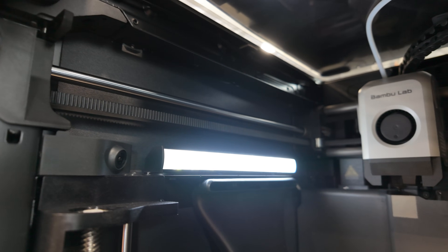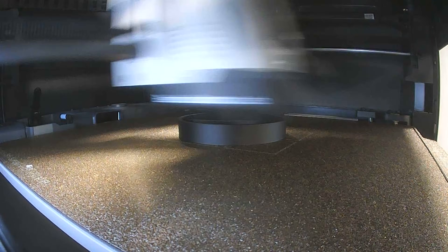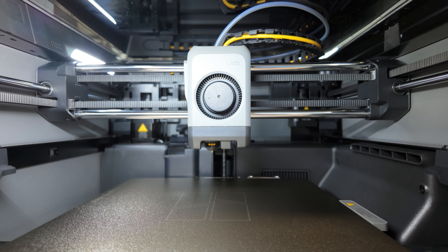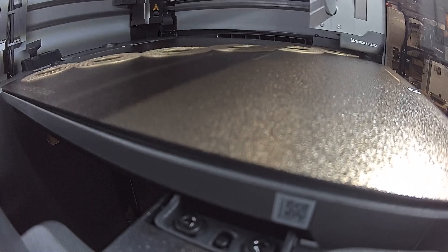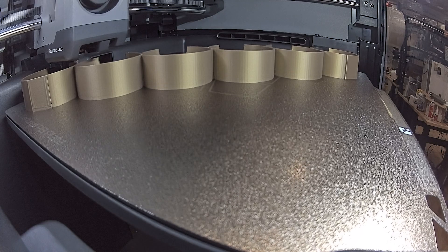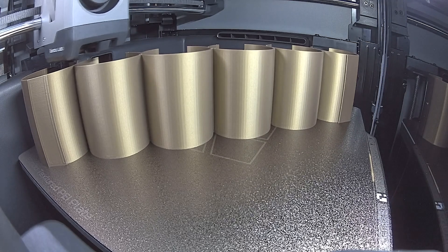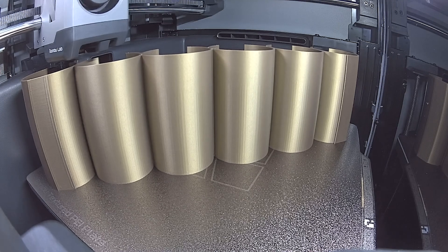Another big difference is the interior lighting and built-in camera. On the P1S, the lighting and camera have always been a little lackluster — there's a whole world of mods people have done to improve the lighting. The P2S addresses that with more lighting and a really good onboard camera. More importantly, the P2S uses the camera with AI for error detection — it can pause and alert you if it notices any failures automatically. This AI detection, previously only seen on the X1 Carbon and H2 series, is genuinely beneficial for your business.